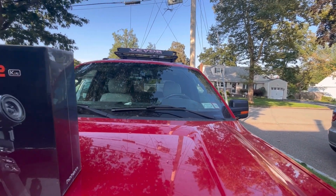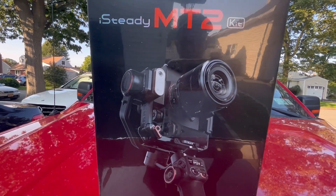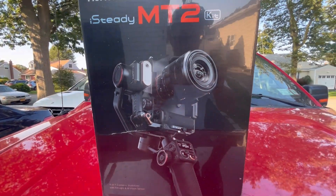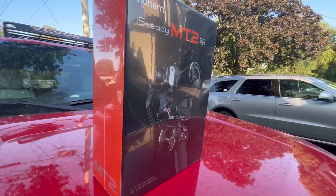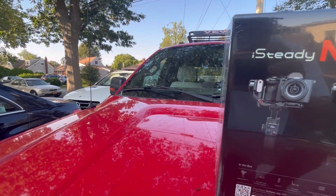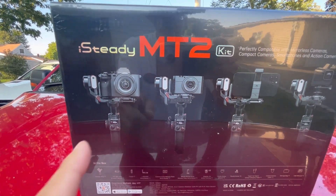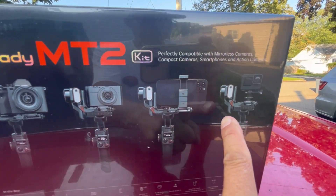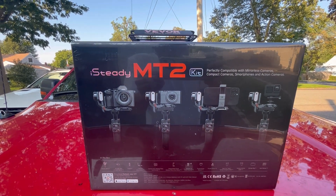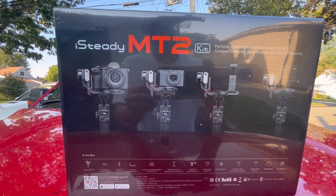Today, I'm trying out the new Hohem iSteady MT2 kit. You can put your SLR or DSLR type cameras on it. You could put your cell phone on it. You could put GoPros on it. And it's on a three-axis gimbal. As you can see here, it's suitable for all types of video capture — YouTube cameras, cell phones, smartphones, and GoPros. Perfectly compatible with mirrorless cameras, compact cameras, smartphones, and action cameras. By Hohem.